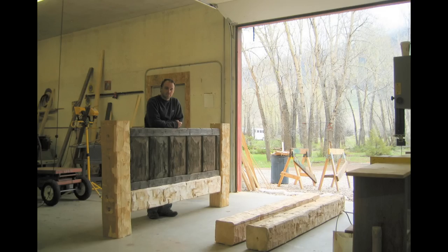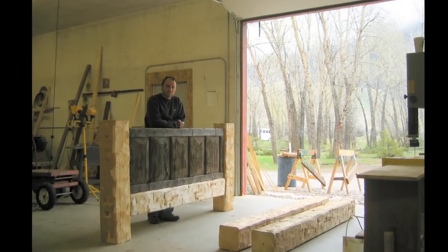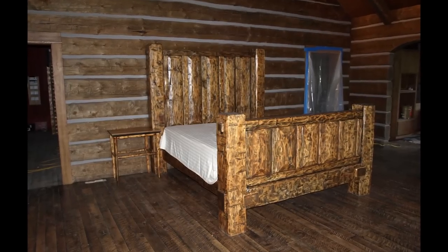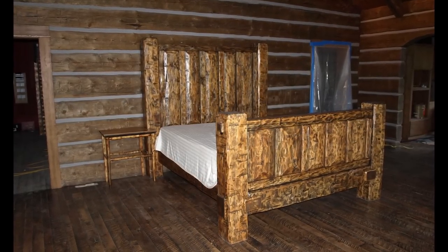I want to share one of my woodworking techniques that we've been using to create this antique rustic look on finishing wood. I've been using it for many woodworking projects such as making beds, cabinets, and displays. The surface of the finished wood looks like it's been hand-hued.